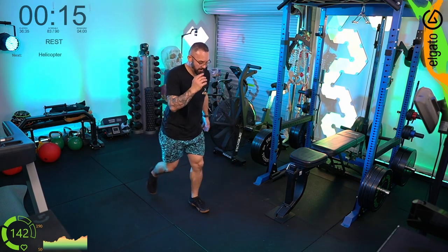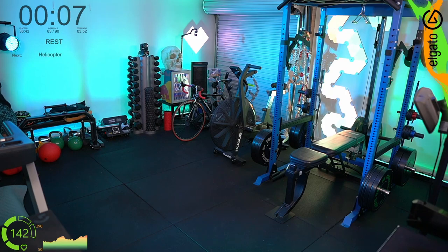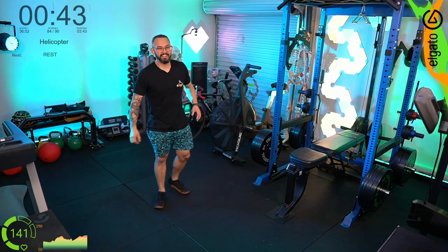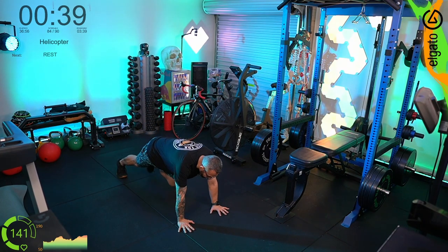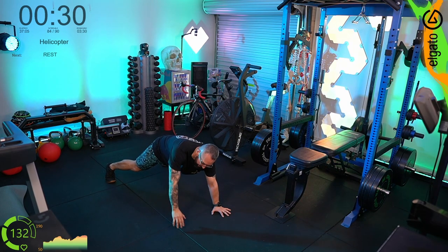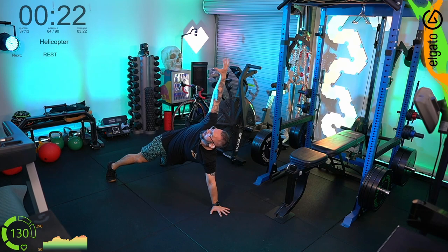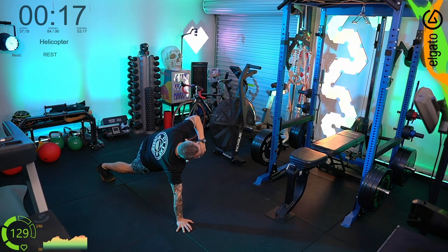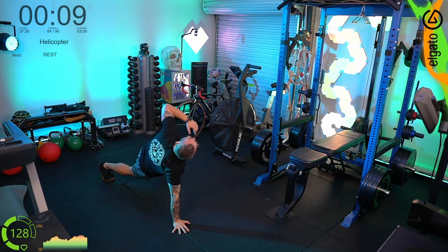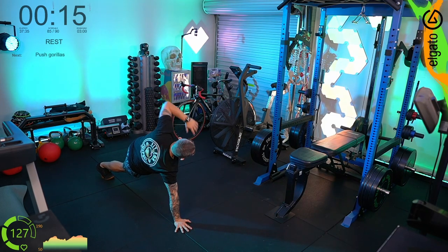Helicopters — I might turn the fan on for a bit of airflow. For those not watching from Australia: 'tucker' is Australian for food. Keep going with the helicopters, spread the feet, reach through, up towards the ceiling.